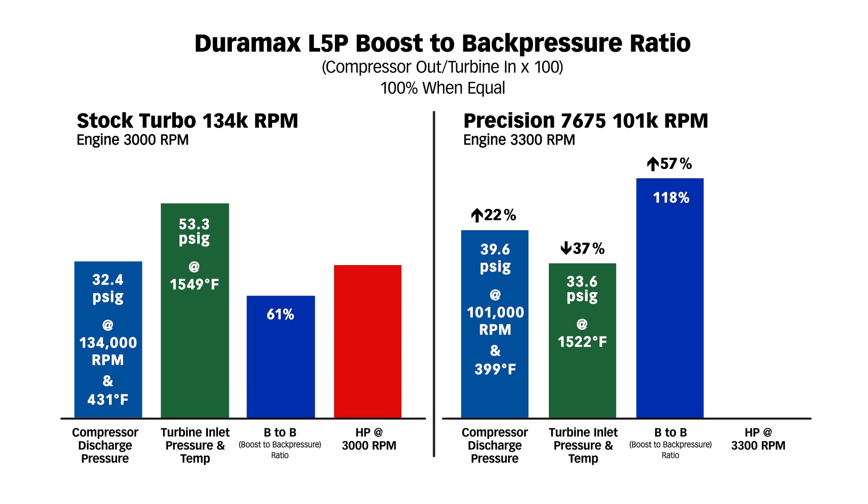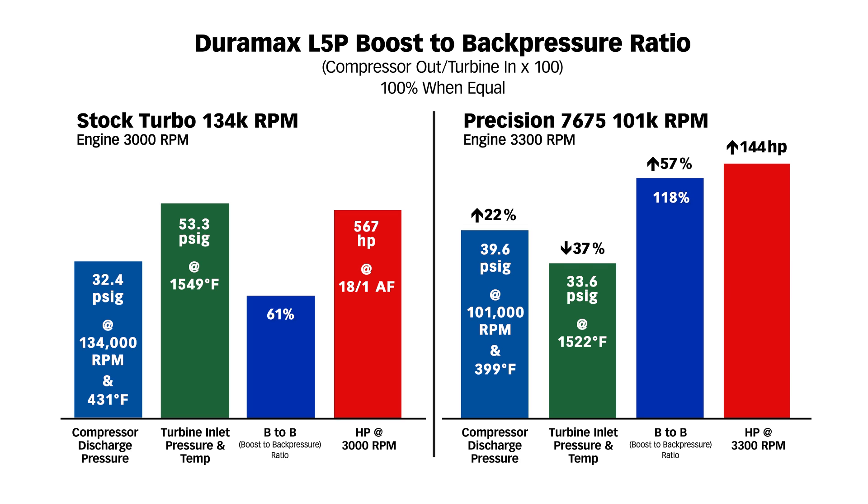We ran 18 to 1 air-fuel on both tests. I don't like to go lower than that — which is richer — because it produces a lot of smoke and much more EGT. In conclusion, with the stock turbo we made 567 horsepower at 18 to 1 air-fuel, and with the Precision we made 144 more horsepower — 711 at 18 to 1 air-fuel ratio.